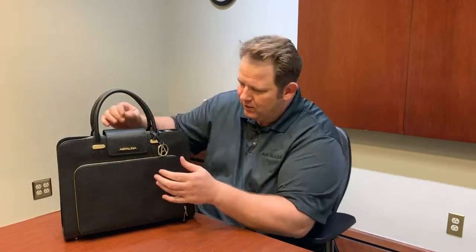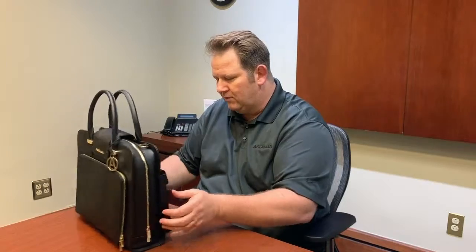On the front here we have a pocket where you can put your tablet — a very nice pocket right there. You can see there's a custom logo lining on the inside, and of course we have a nice magnetic closure right here which gives it a little more design and makes it look really nice.